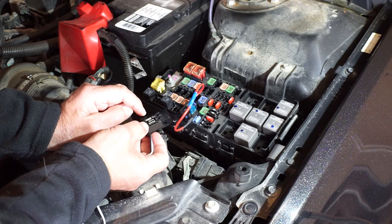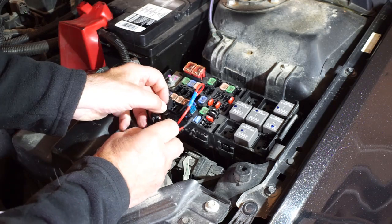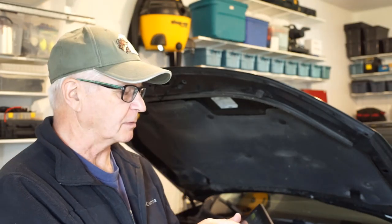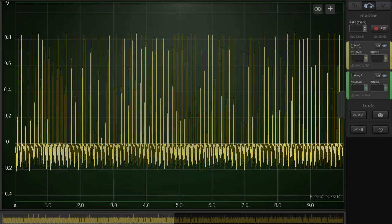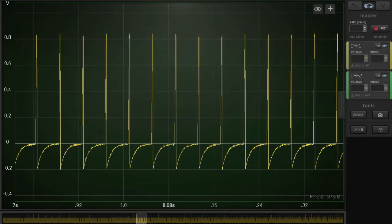Next, let's have a look to see what the KC10 transformer clamp can do. With the KC10 transformer, the same injector parade comes out like this.